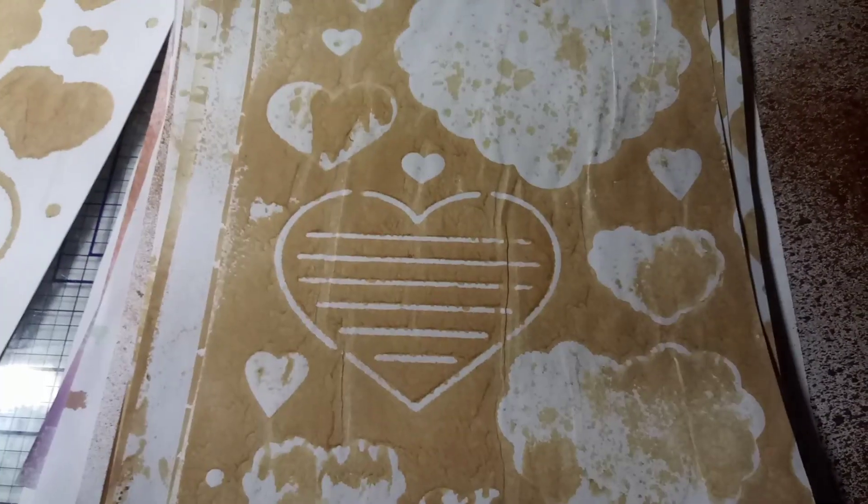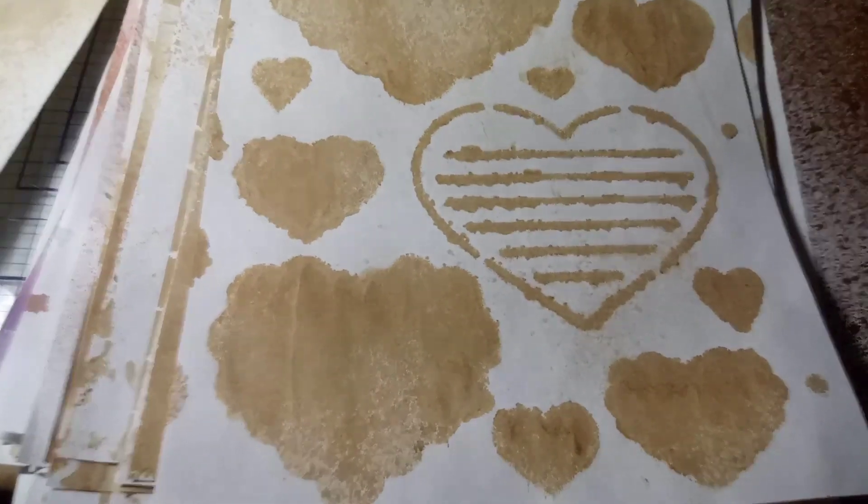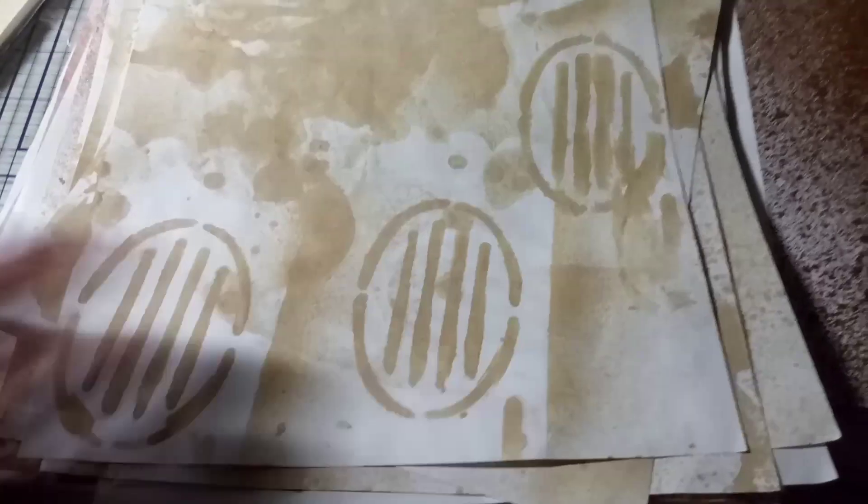I thought that stencil there was neat — you can just cut around and make different things out of those, like little tags or something, and decorate with them. Any of these can be decorated on top of.